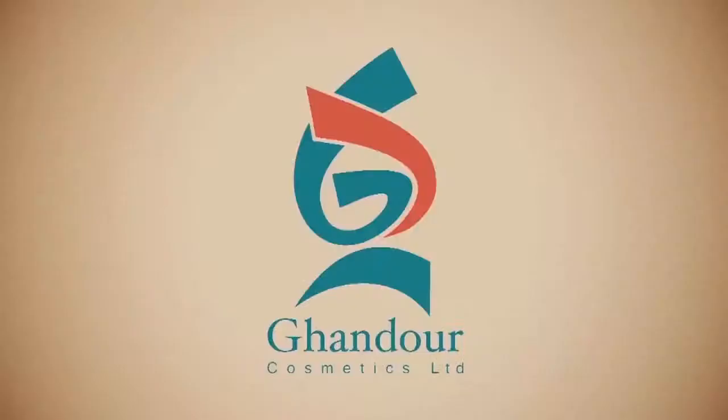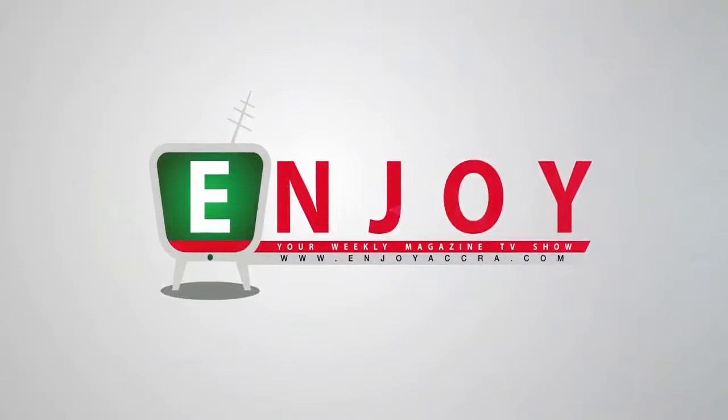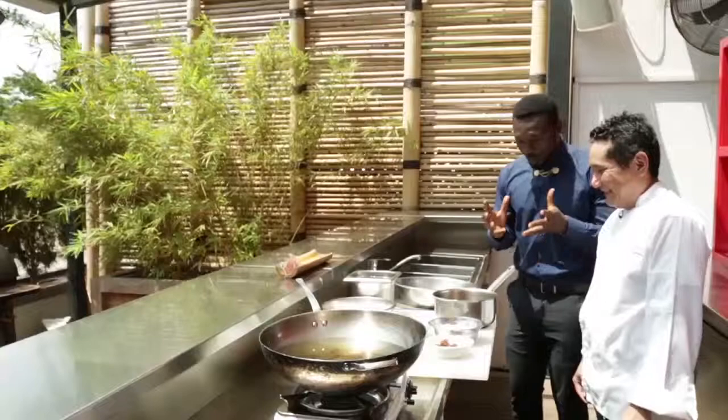Enjoy is brought to you by Gondor Cosmetics and Societe Generale Ghana. Chef Adriano made grilled salmon with contour meat. That was magical. Yeah, thank you very much.